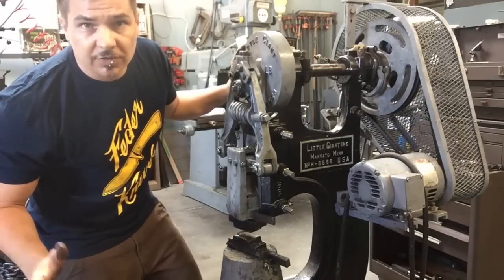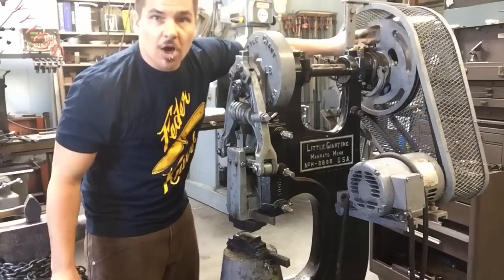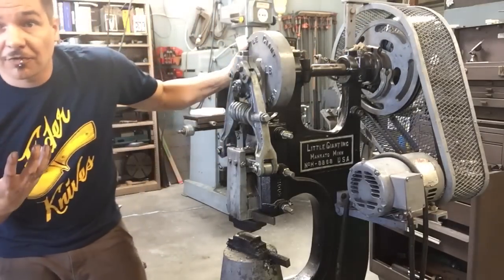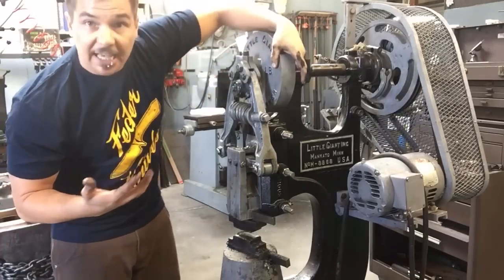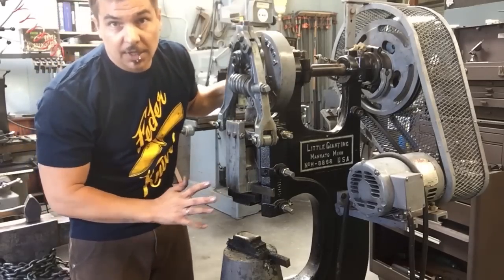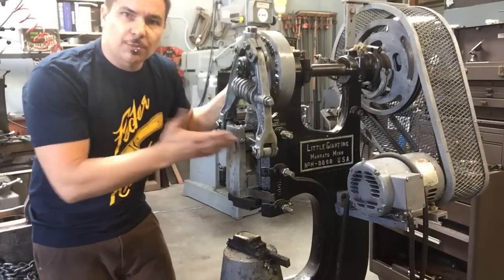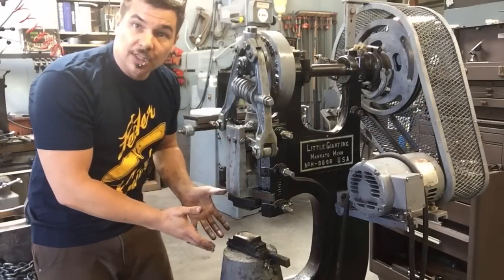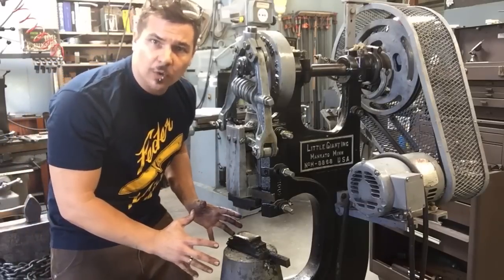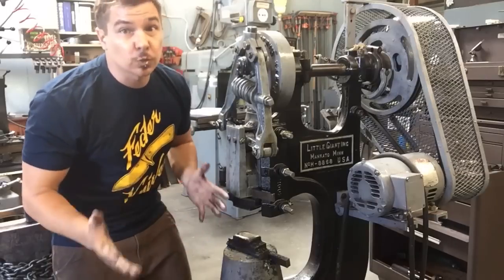How this machine works is when we apply power, the motor applies power to the flywheel. The flywheel is always spinning — that's our kinetic energy. When we press down on the foot pedal, our clutch engages the flywheel. As we engage the flywheel, our crank plate turns and that draws the hammer up and down. How hard I engage the foot treadle is gonna be how much power is transferred into my material. If I barely engage it, I can kiss my material. If I press full down, I get 25 pounds per blow. It's really as simple as that.